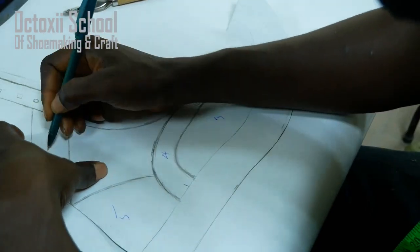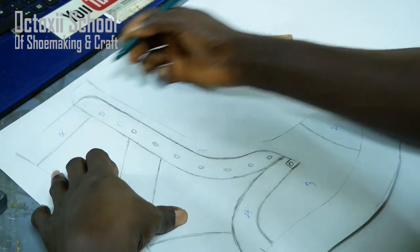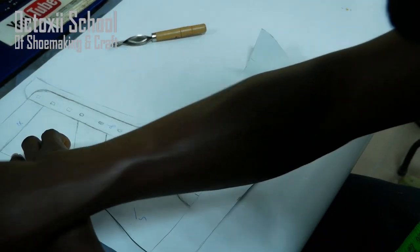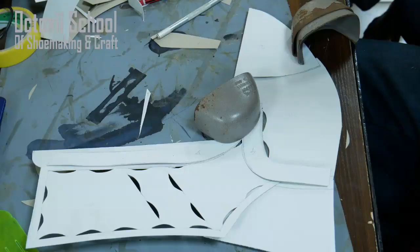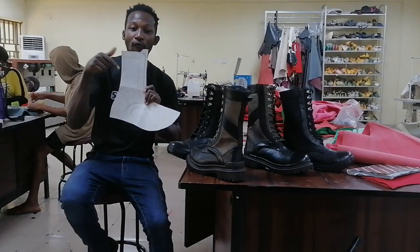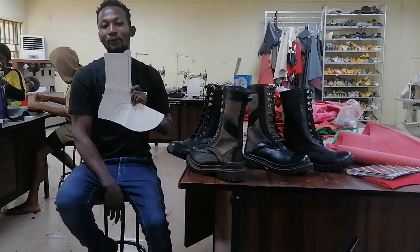Thank you so much for watching. Hope you liked what you've seen. You've seen the way I sketch this out. The next thing I'm going to be doing is to transform this sketching into a ready-to-use pattern — what you're going to use to cut out the project. After that, we will move on to the making process. Don't forget to like, share, and subscribe so that whenever I release the completed version of this project, you can be notified. See you in the next video. Thank you.